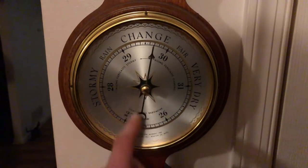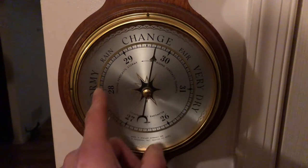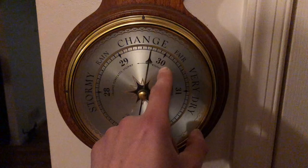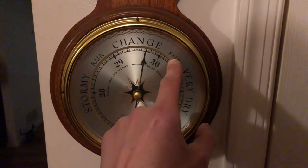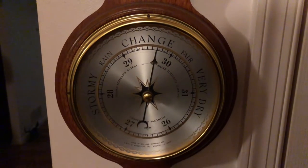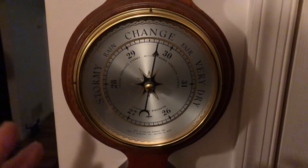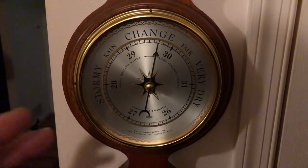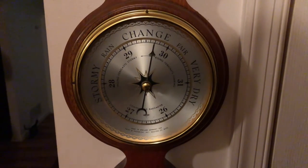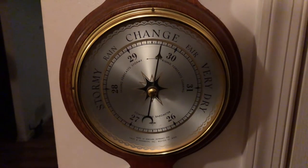If you have a barometer, pay attention to it. I've noticed over the last year or so, when the pressure is high — and that would be the pointer going this way toward the fair, very dry — we have a high pressure front coming in. Usually the VHF propagation is better. You might be able to get to a distant repeater a little further than you normally can, or have a really good simplex contact.